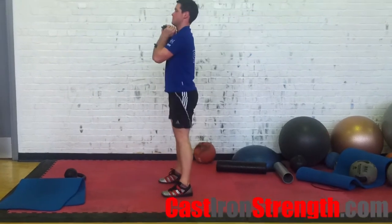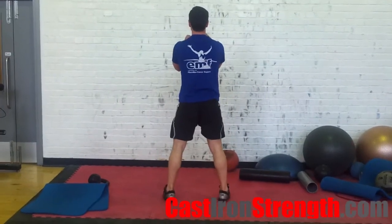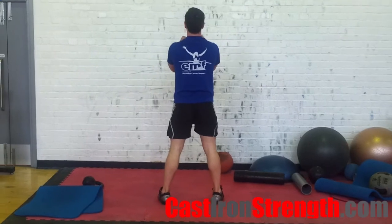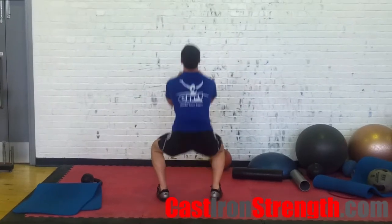If you find back squats to be almost impossible to achieve with a reasonable form, goblet squats can be loaded and used in their place for a period as you stretch and increase your mobility and try to achieve a good squat position with a bar. Goblet squats aren't a good long-term replacement for front or back squats, however, since the ability to load them is quite minimal.